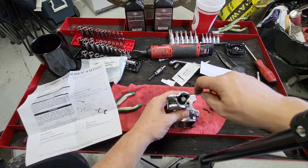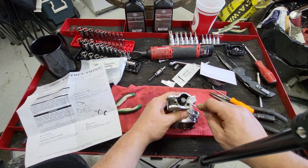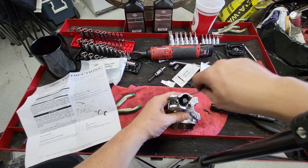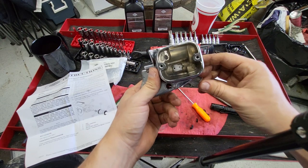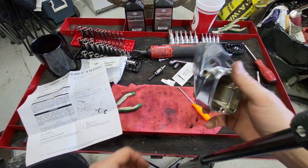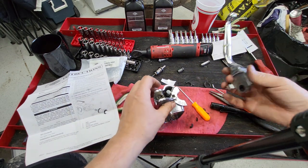She feels pretty good — like, that was easy. Maybe I should work on newer bikes. Let's put the handle back on.